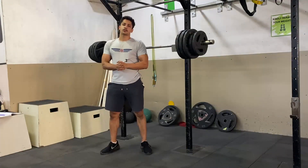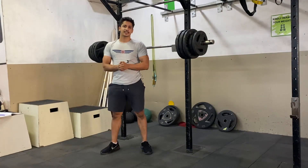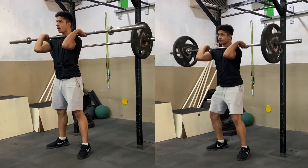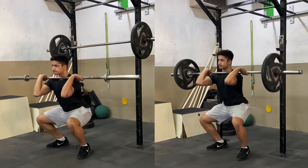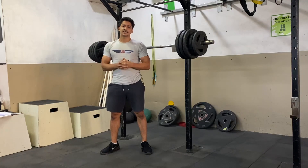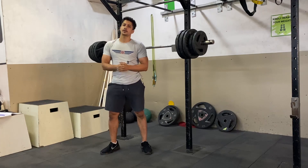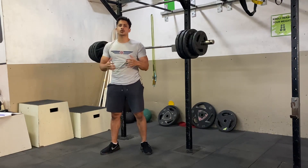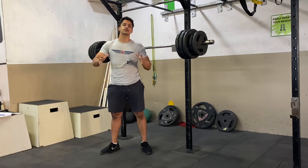Now we are talking about the points of performance for this exercise. I'm going to show it in two different ways — with an empty barbell and also with a barbell rack. There are many more detailed steps in the rack, so if something comes up I will make a separate video on that. This video is specifically for those who are starting barbell front squats or are in their initial phase and struggling.